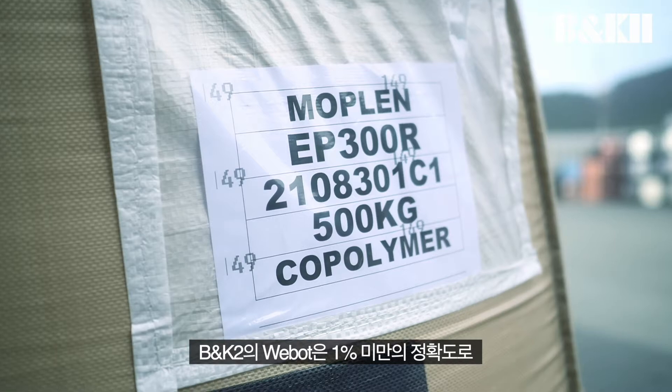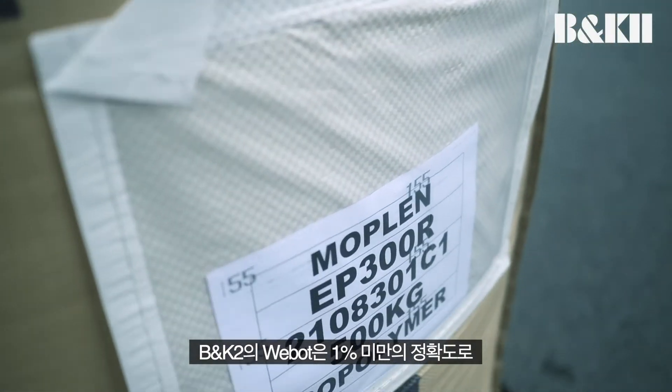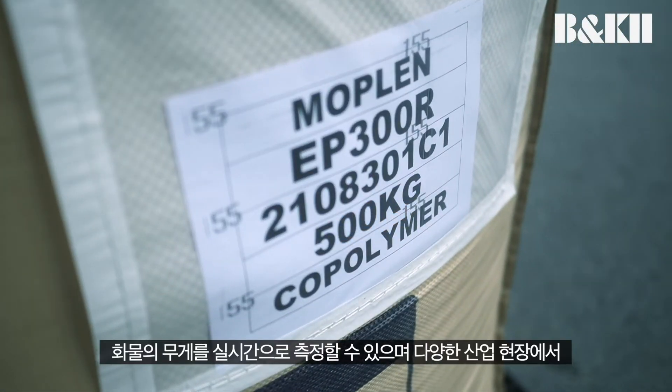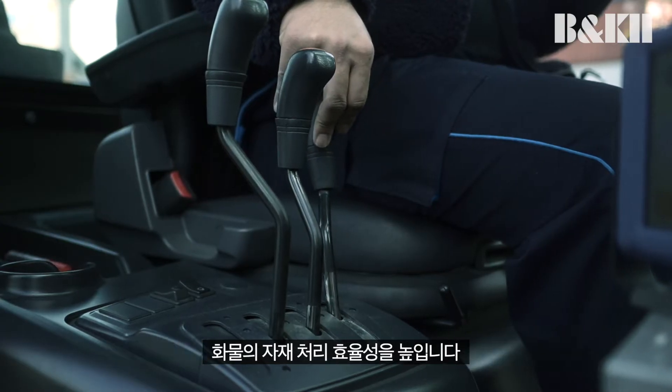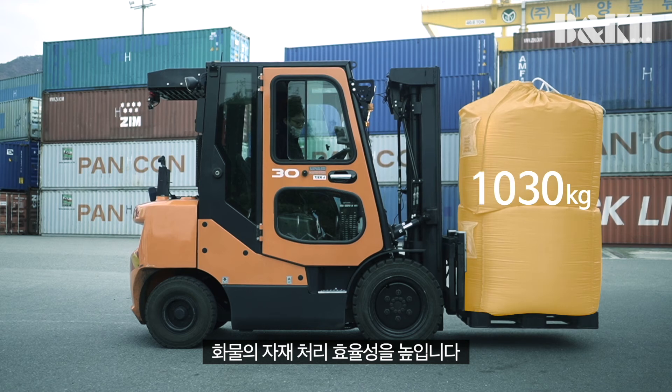B&K2's WeBot can accurately measure the weight of pallets within 1% accuracy in real time, increasing the efficiency of material handling of pallets in various industrial sites.